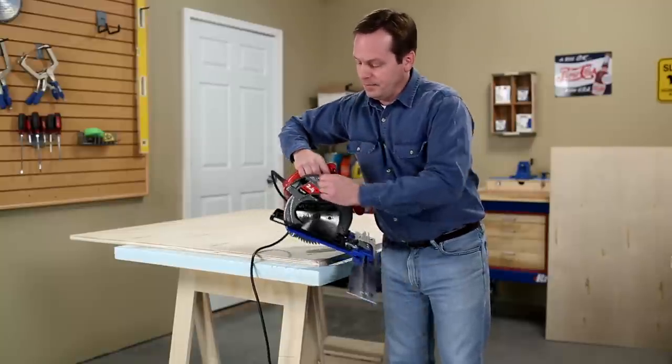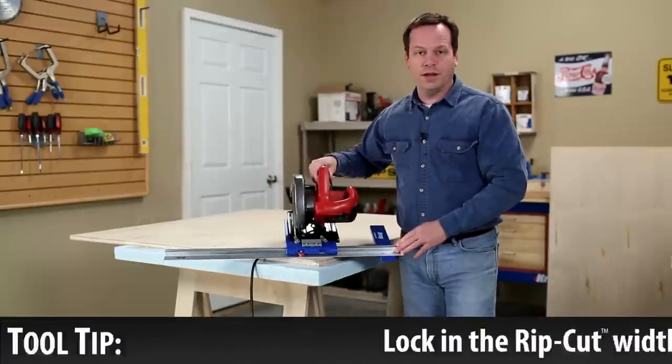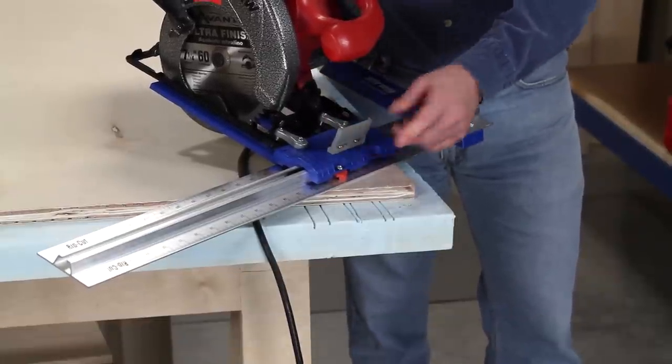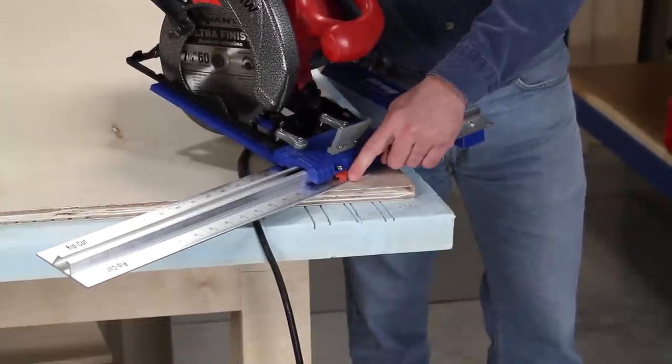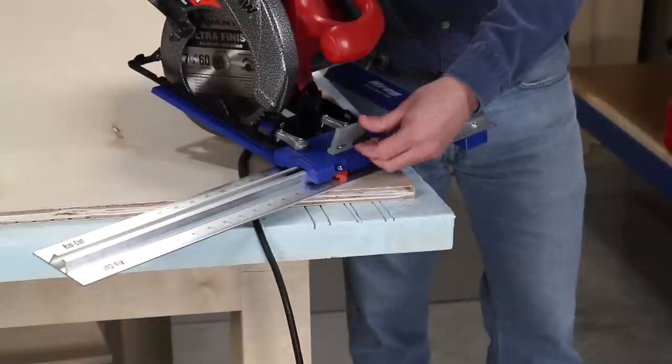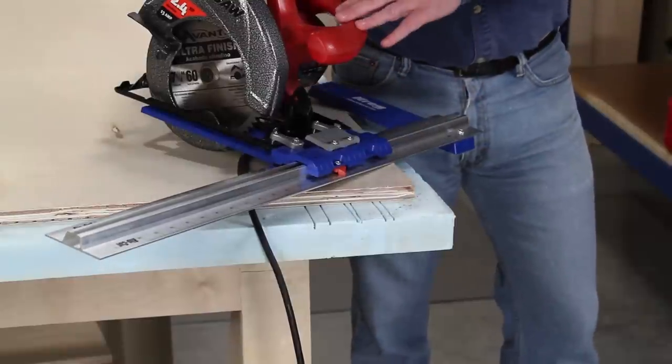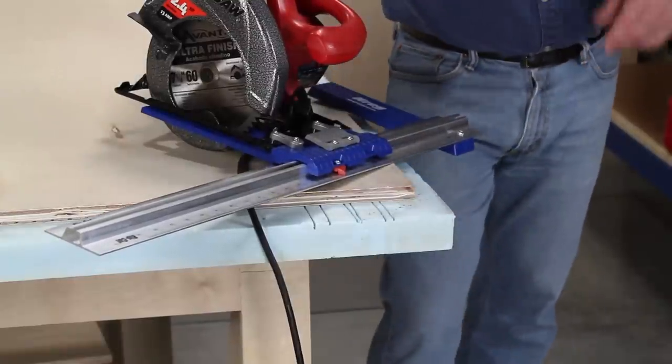The next thing is to set the rip cut for the width of cut that you want. You just slide the saw to where you want it — in this case 10 inches — so I've got the indicator set at the 10-inch mark and I lock it down. Now I can plug in the saw, grab my safety glasses, and I'm ready to cut.